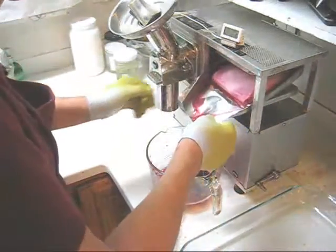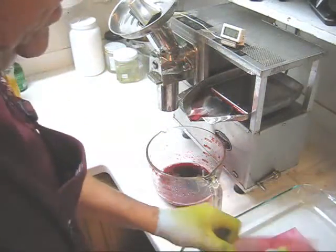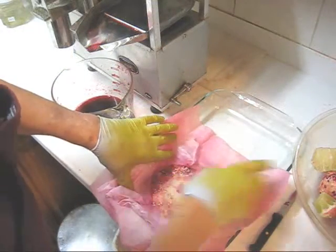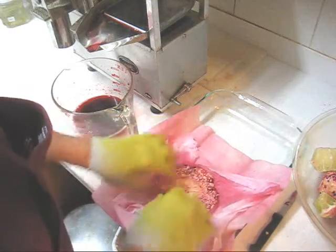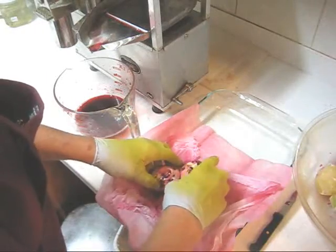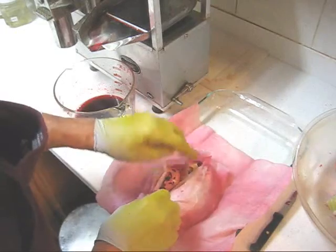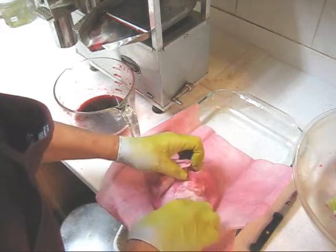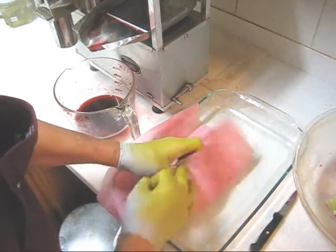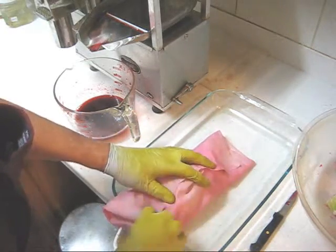Now we'll back that off. We'll take the cloth, unfold it and put in another pomegranate. Unfold the bamboo. Another pomegranate in. This time I'm going to put two small pomegranates and one of the limes. Press those together.